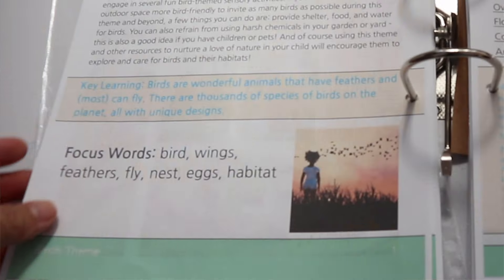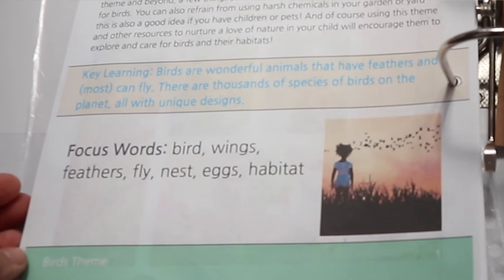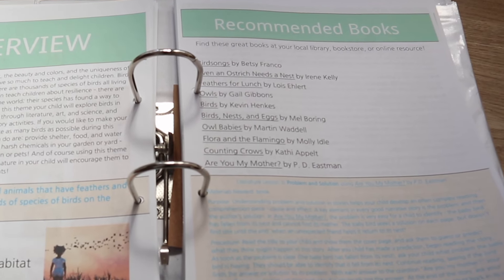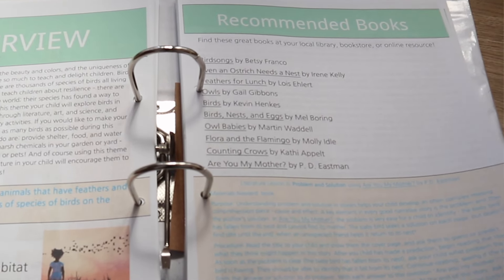Then we have focus words like bird, wings, feathers, fly, nest — these are words that I want my son to be familiar with and understand what they mean. It also has a bunch of recommended books. As I've mentioned in previous videos, our library doesn't stock a lot of the books that this curriculum recommends, so I simply look them up online when we do our read aloud.